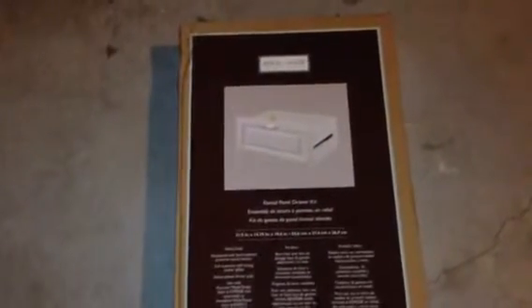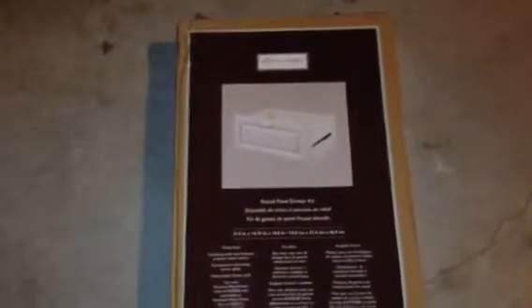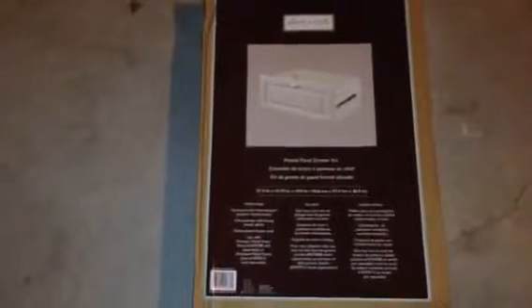You buy it at Lowe's. This is interesting because if you watch any of my other videos, I have installed one of these before. Good quality, good wood, not the easiest thing to put together. I don't know what we're about to unbox — it's not white, it's off-white. You're going to have to spray paint or paint it white if you want to. I'm very interested to see what the quality of this thing is going to be like when I open it up.